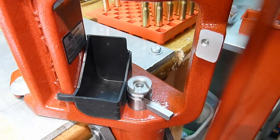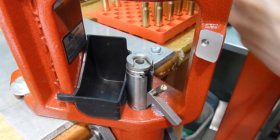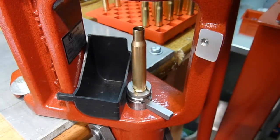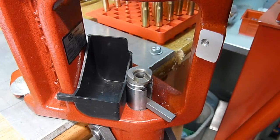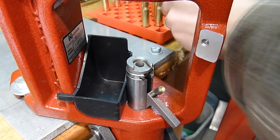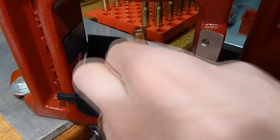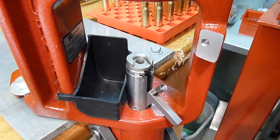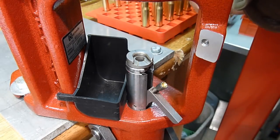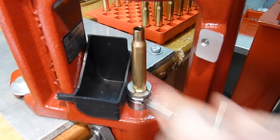We'll just continue with this process, placing the primer — of course we want to face it with the cup facing down — and then continue one by one, individually placing the primer and inserting the case as we lower the ram. This is a nice way to prime if you have arthritis or hand fatigue, repetitive stress, that kind of thing, because you can use the leverage of the press to prime.